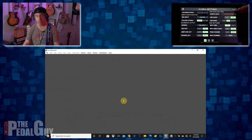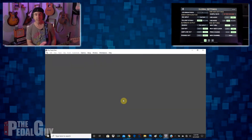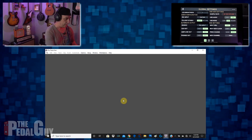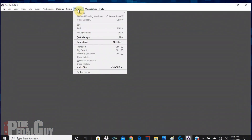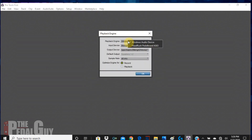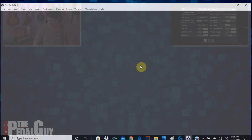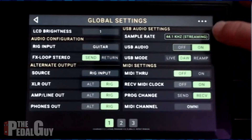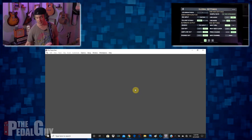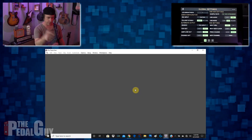You can also see that it is offline at the moment and it's red, but don't worry — that's going to change in just a second. What we now need to do is go over to our Pro Tools session, go to Setup, go to Playback Engine, and select the Head Rush Pedal Board ASIO. Once that's done, go ahead and click OK. Now it's set up to be used as an audio interface. It's now saying 'streaming' — if it's green, that means you're good.